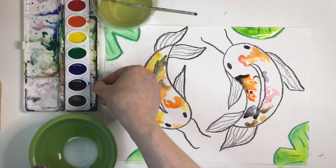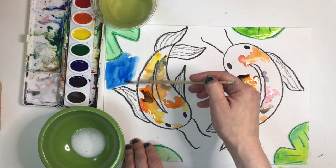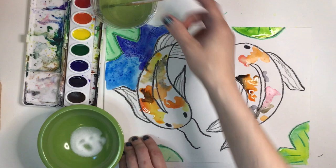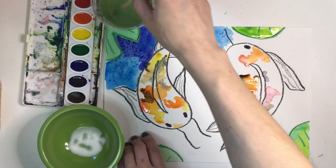Time for the fun part — grab some table salt. You can pour a little into a small bowl or use a shaker, whichever is easier. I'm going to paint the space around the koi fish with blue and purple watercolor. Paint small sections at a time and sprinkle some salt on the spot you just painted. Keep moving your brush around the paper — try not to paint over where you just sprinkled salt or it won't soak up the paint as well. Take your time: paint a small section, sprinkle some salt, paint another section, and sprinkle more salt.